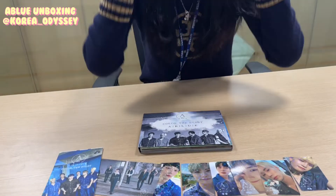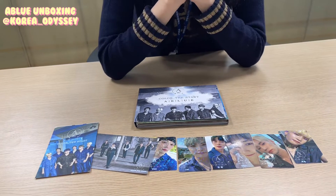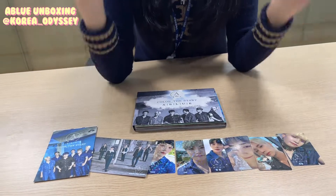We're done with the unboxing. I hope you guys enjoyed the unboxing for today. See you guys next time. Bye!